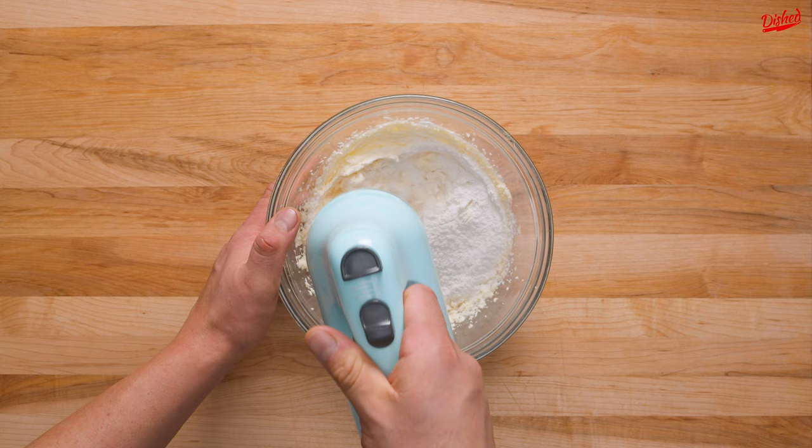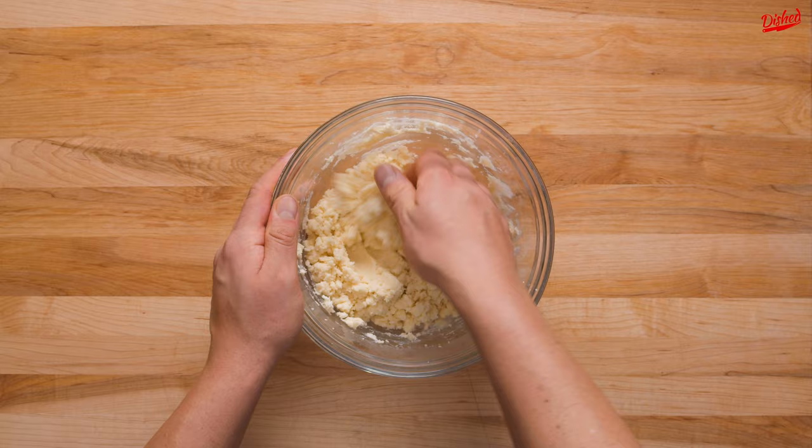Now all you need to do is add 1 cup of all purpose flour and mix again until combined. The texture will be slightly crumbly, but that's okay.